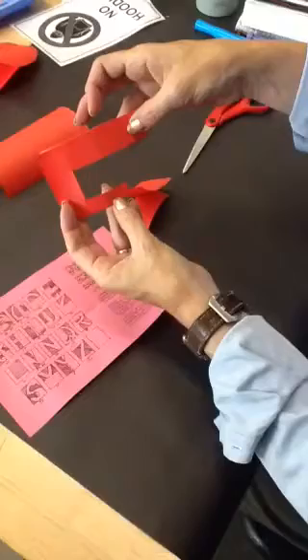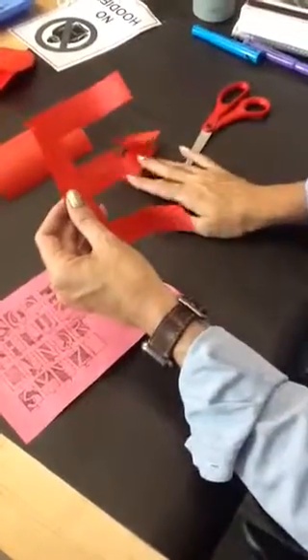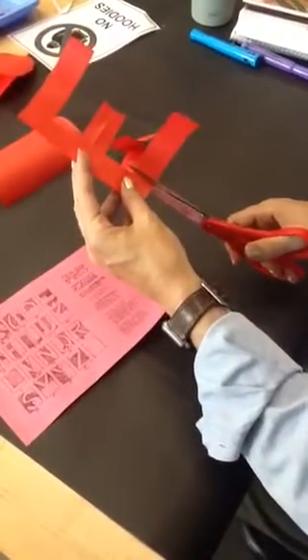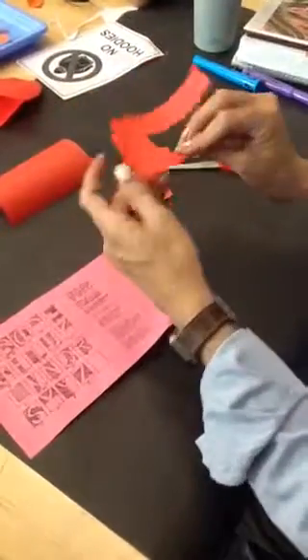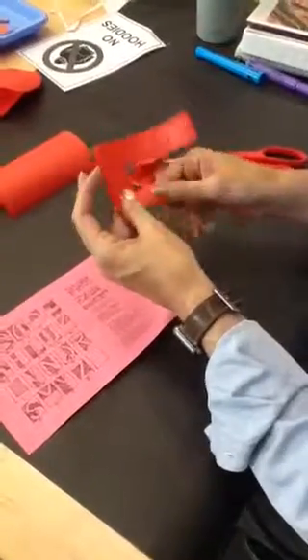This is half of it, and then when I open this up, I have an E. Now from that same diagram, if I cut this off, I have the F. So that's where we're having an issue. When you cut it out, it looks like this, and for some reason I've got people cutting it out sideways.